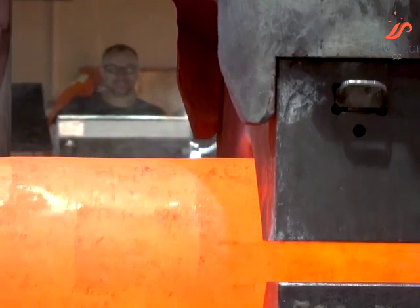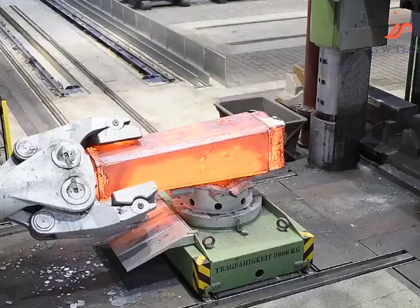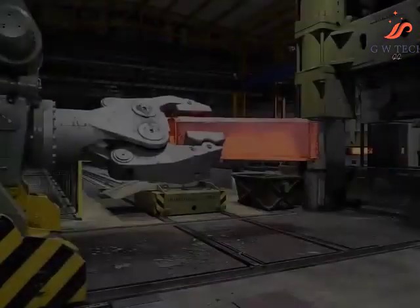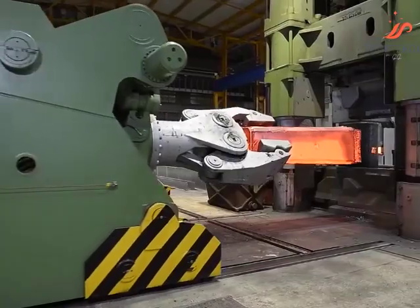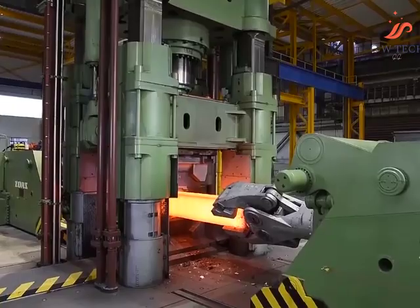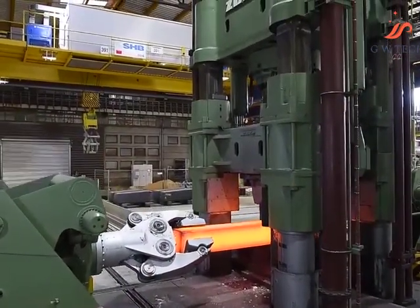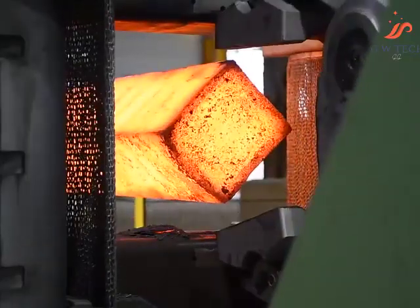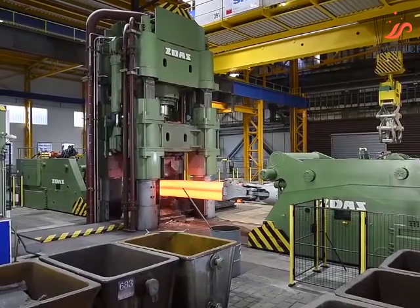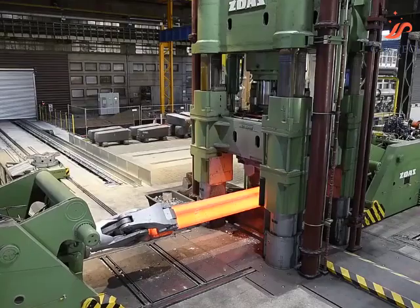High load capacity manipulators are individually designed and manufactured according to specific customer requirements. The largest manipulator ever produced has a loading capacity of 100 tons. Transversely connected side plates form a rigid frame in which the tong housing is suspended, which also includes a mechanism for turning and fixing the tongs. All movements of the manipulator are carried out hydraulically, so the machine is equipped with its own hydraulic drive with collecting bags.